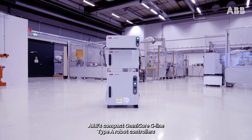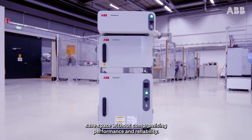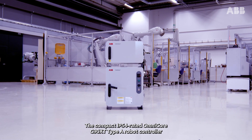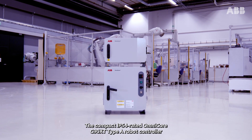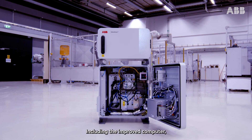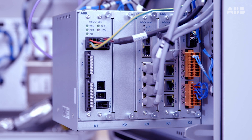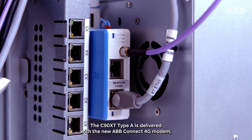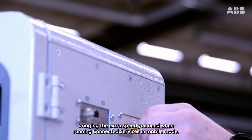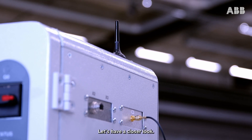ABB's compact Omnicore C-Line Type-A robot controllers save space without compromising performance and reliability. The compact IP54 rated Omnicore C90XT Type-A robot controller brings a lot of new features and benefits, including the improved computer with all the networking capabilities you could wish for. The C90XT Type-A is delivered with the new ABB Connect 4G modem, bringing the extra speed you need when running connected services in mobile mode. Let's have a closer look.